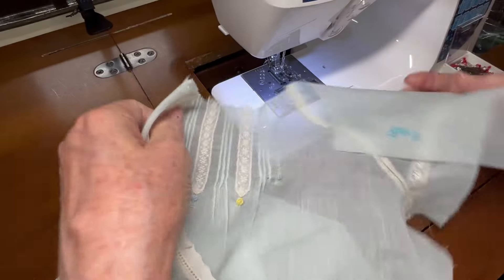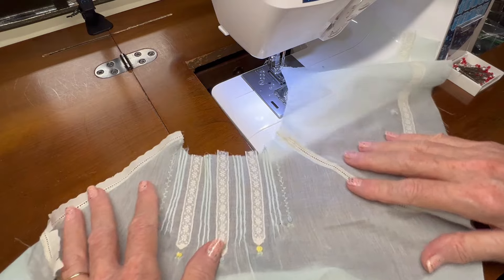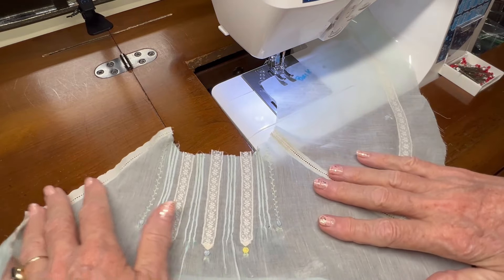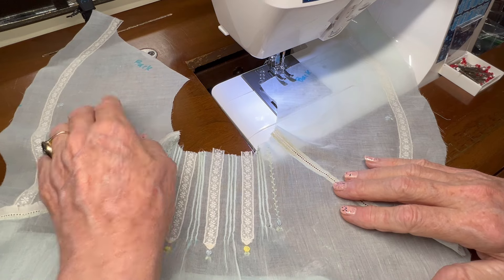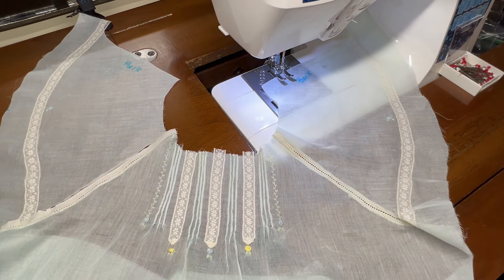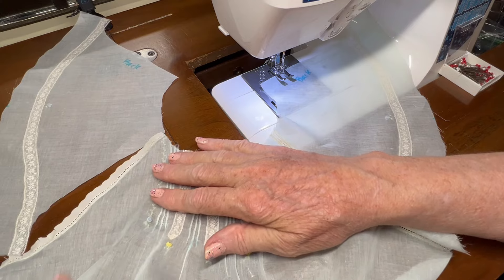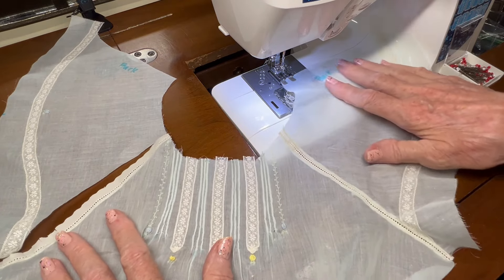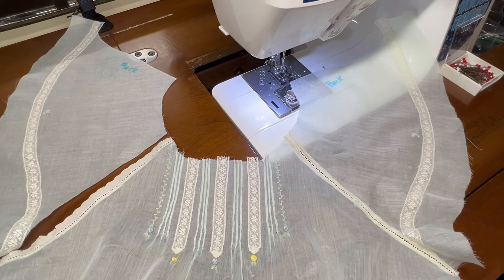That makes a lovely little entredeux seam right there at that raglan sleeve. Now I need to repeat this process three more times — on the other side for the other sleeve, and then I'll repeat this as I sew the backs onto the dress too. I'll do all of that off camera since it's just a repeat of what I just did.